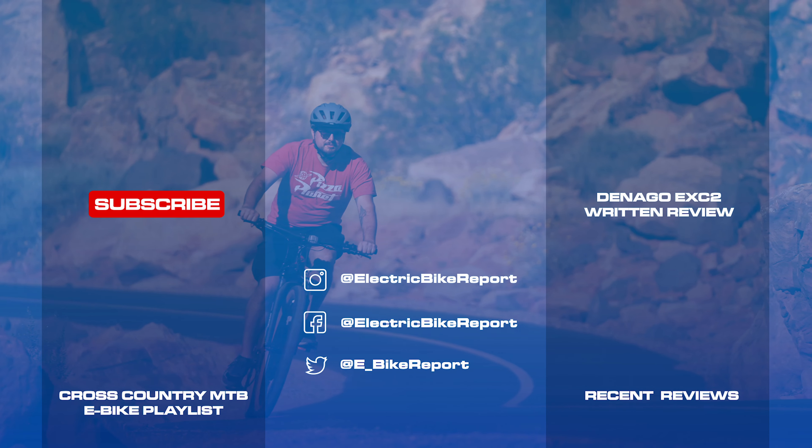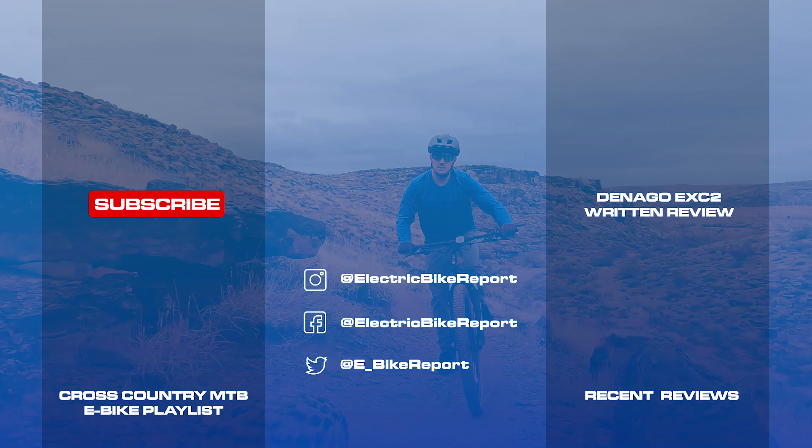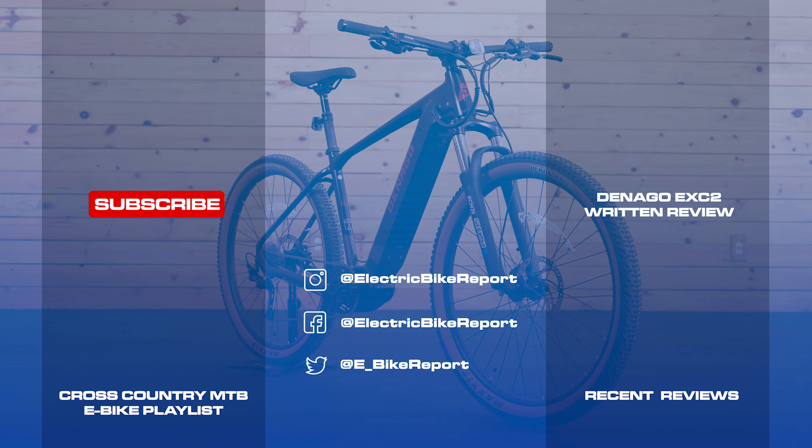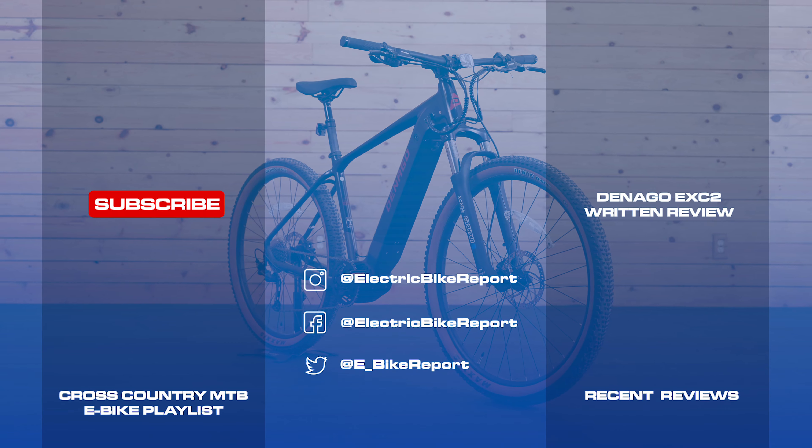Thanks for watching and please let us know what you think of the EXC2 down in the comments section. I'm Jon with Electric Bike Report, and this is the Denago EXC2.